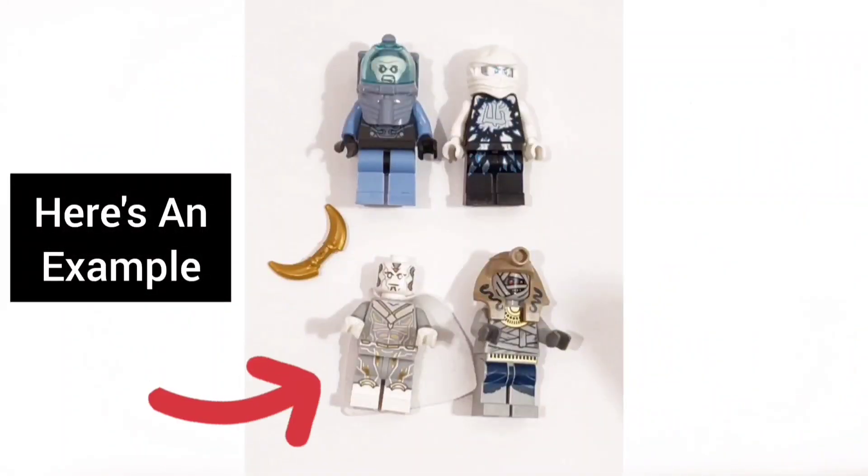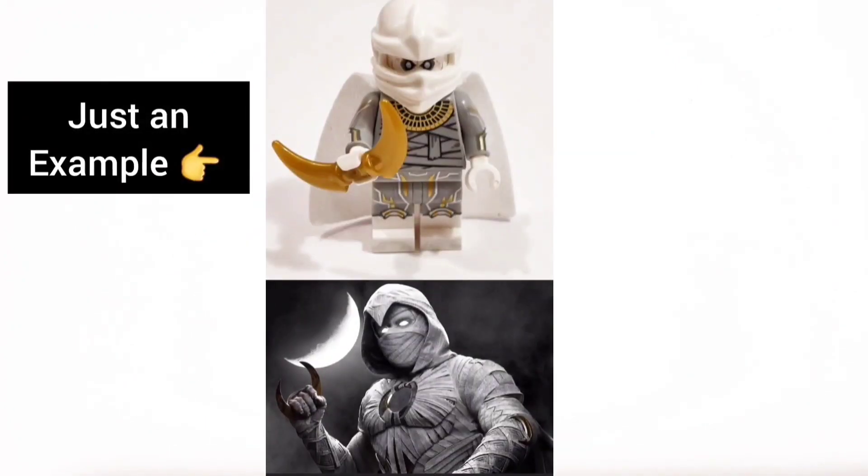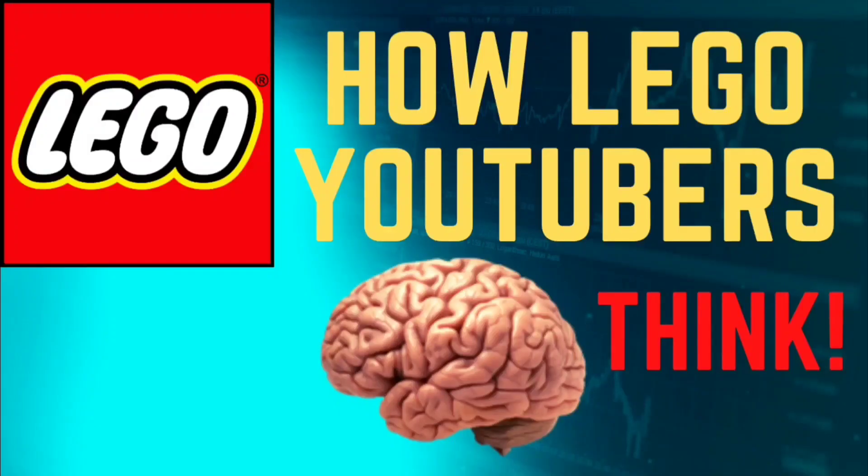Here's how you play. You're going to take either a head, an arm, a leg, or a mask or an accessory to build the next upcoming LEGO Customs. This is a little bit of insight as to how LEGO YouTubers think and how I build my LEGO Customs.